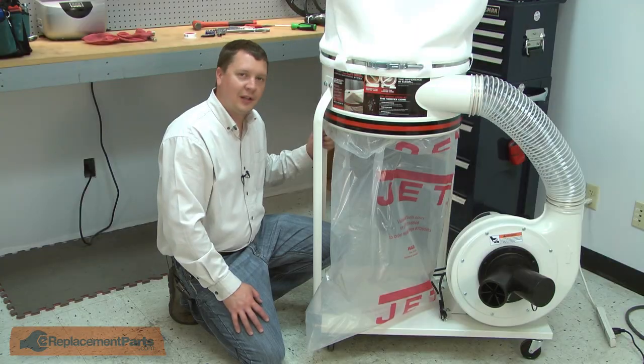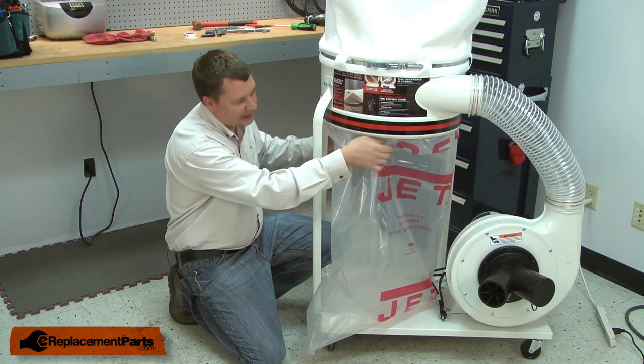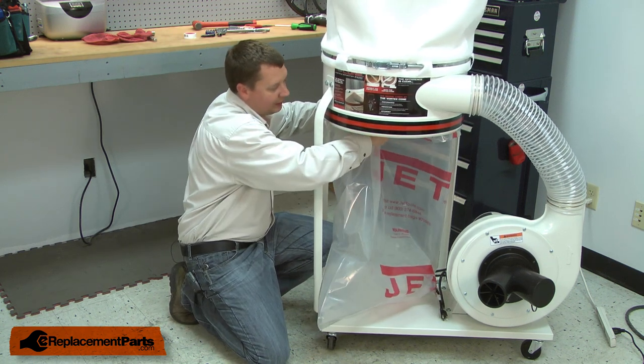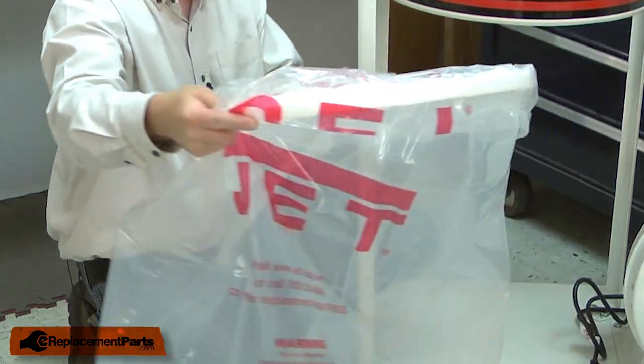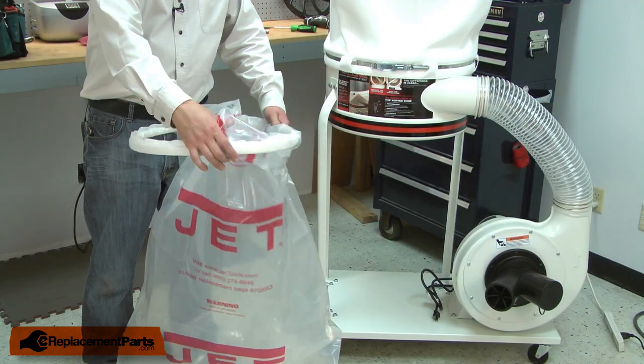To remove the plastic dust collection bag from your dust collector, first grab the bag up where it folds over the retainer, then push in towards the center of the dust collector. That will release the retainer. Now you can pull the bag free and dispose of it. Before disposing of the bag, remove the retainer from it.